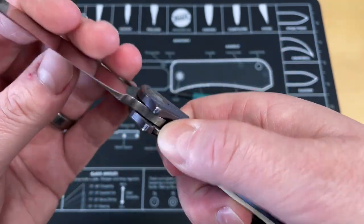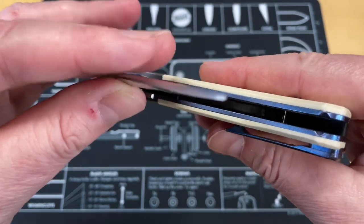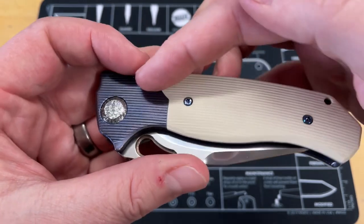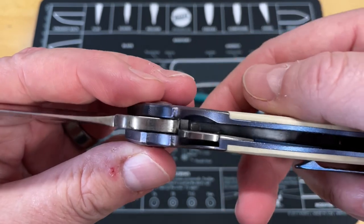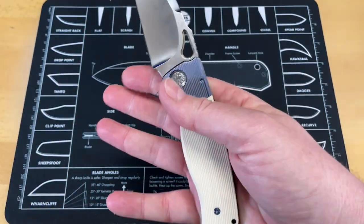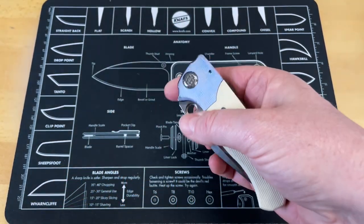To reset it — you can see how it looks now. When I squeeze this down, it locks it, and then that little lever is under spring tension that kicks back over. And you can see we've reset that mechanism, so until I deploy it again, we've got a regular knife.